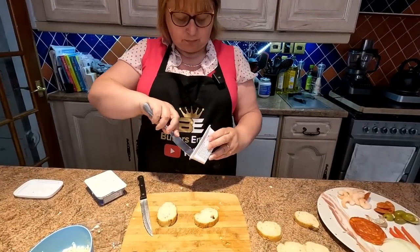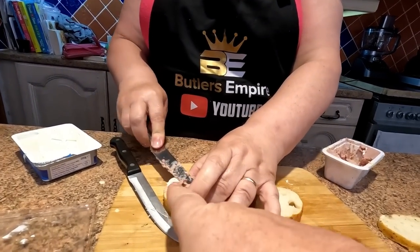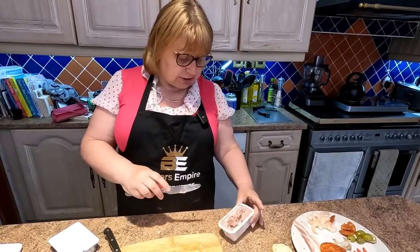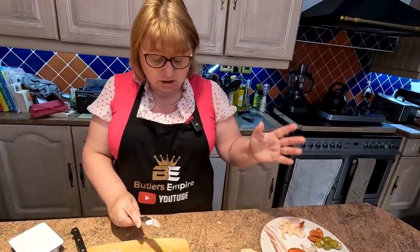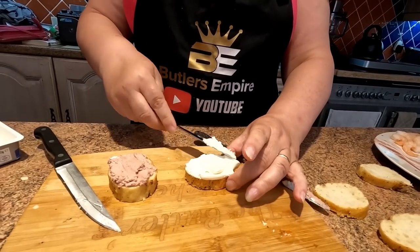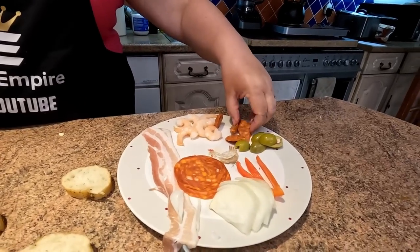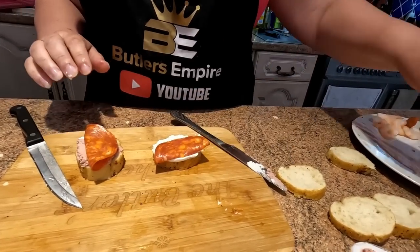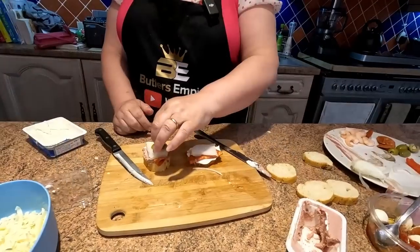So last couple of the generic ones — going in with spicy salami and onion. A slice of onion on there, nice. We do love onion — whack it on there. So that's another one done.